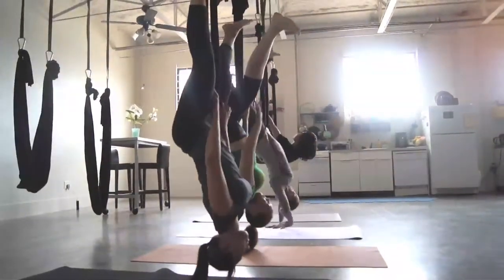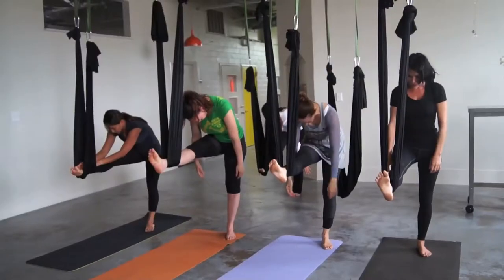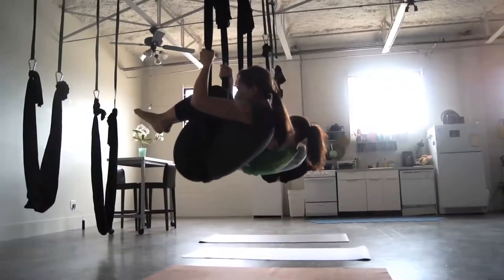It helps the saddlebag area and lower bottom, and also helps with the lower belly. When we do inversions, it helps to reverse blood flow, which is great for anti-aging, and helps to relieve fatigue and anxiety.